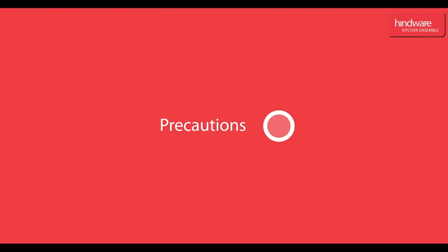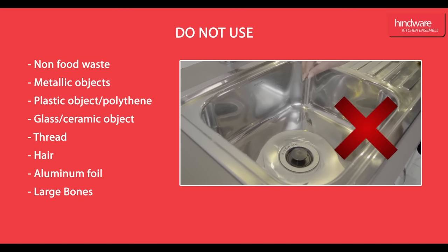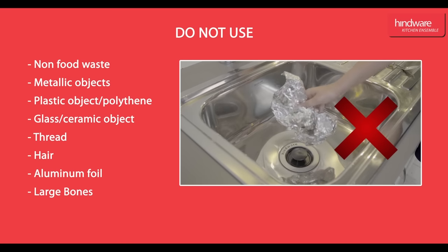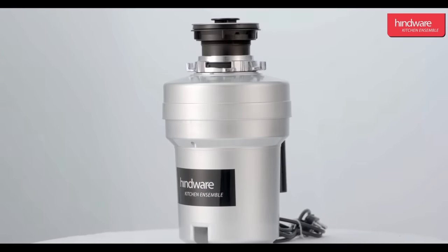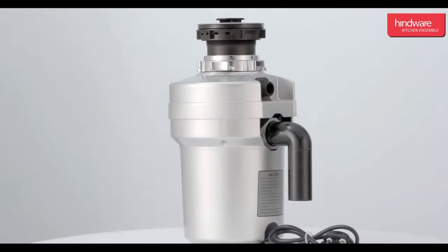Precautions: Please do not dispose of non-food waste items through the food waste disposer — metals such as spoons and forks, tea bags, bottle caps, polythene, aluminium foil, etc. This completes the demonstration of the Hindware Kitchen Ensemble Food Waste Disposer. Hope you enjoyed watching this video.